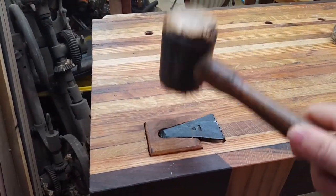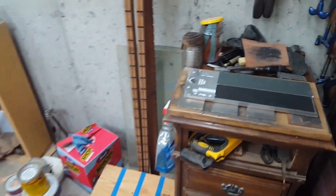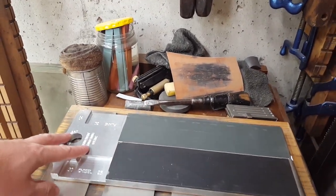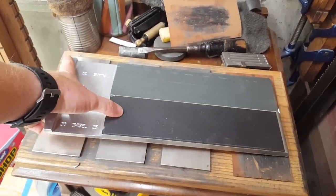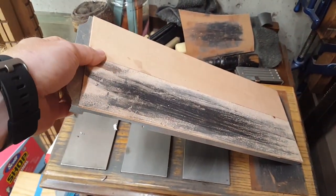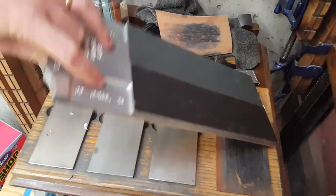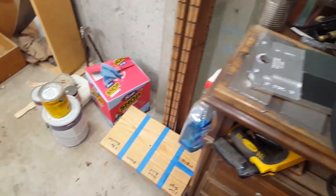I got this from Worth the Effort — if you haven't seen his channel, he does a lot of fun things. He made these aluminum plates for faster sharpening. I have a 1000 grit and 4000 grit on here, then stropping on the back so I can use the rough side or the smooth side. When I'm carving, this is on the bench with me and I really like it.